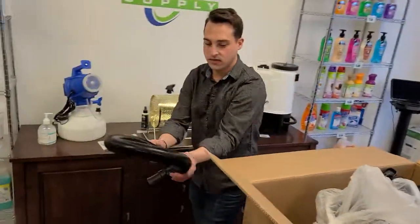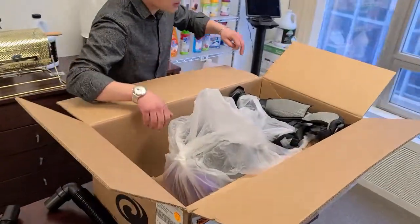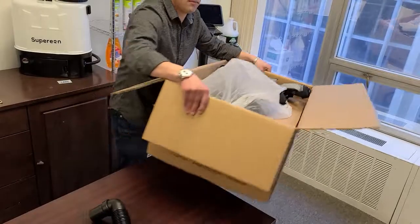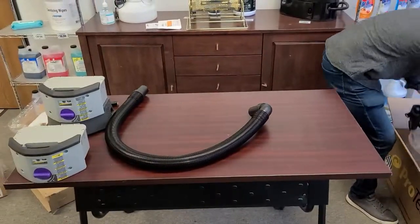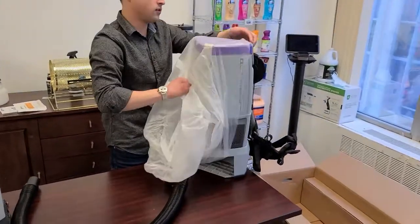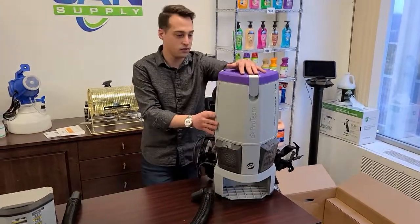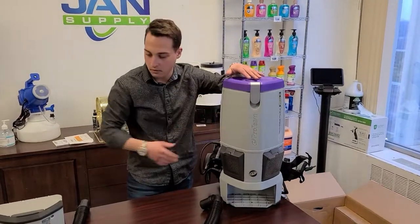Moving on to a couple other pieces in the kit. Looks like we've got the main hose for the backpack, which hooks up to the wand and goes into the actual canister itself. Now we've got the actual vacuum. If you're familiar with the Proteam brand, you'll see it's no stranger — still has the general color and shape and exactly what we're looking for.